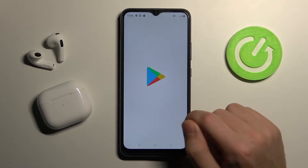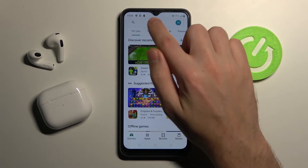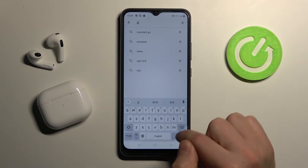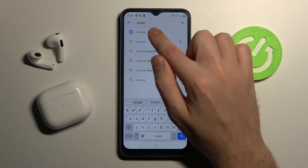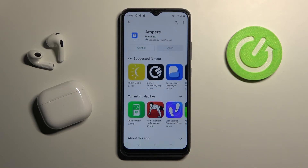First of all, go into the Play Store and find the Ampere application. I'll show you Ampere — this one. It needs installing, so wait a second for it to install. And now click open.